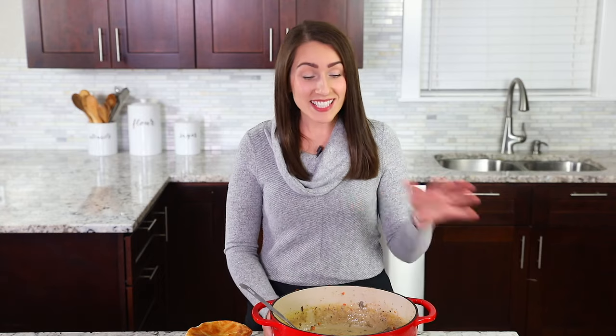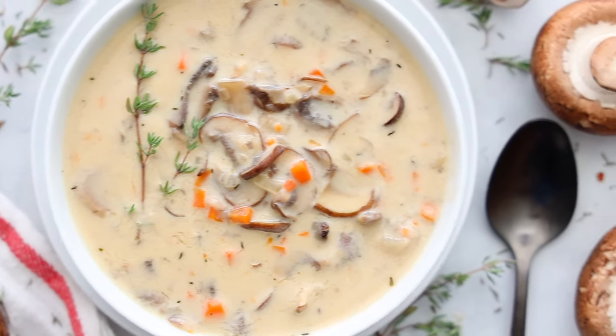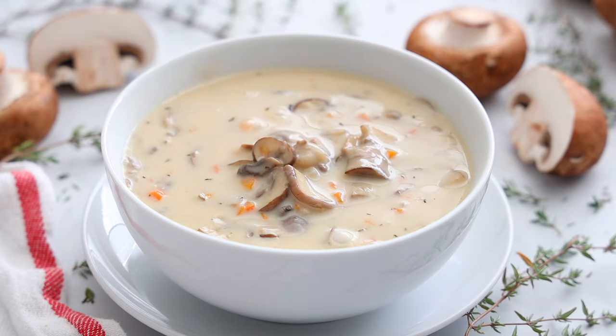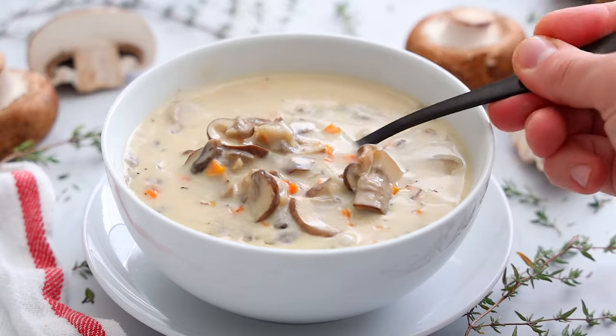Today I'm going to be showing you how to make this easy and impressive cream of mushroom soup. Hey everyone, I'm Dina from simplyhomecooked.com and I'm so excited to show you how to make this incredible mushroom soup. It is so warm, comforting, and creamy. Make sure to stick around to the end because I'm going to show you how to take this soup to a whole other level — it is mind-blowing. All right, enough talk, let's get started.